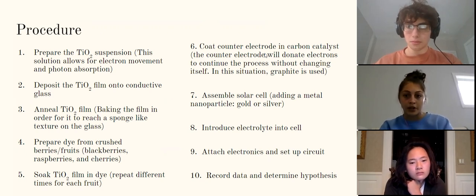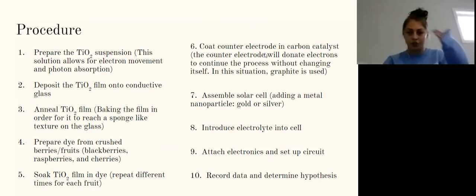We then coat the counter electrode in a carbon catalyst — specifically graphite — which donates more electrons to continue the process without changing itself. Next we assemble the solar cell, adding a metal nanoparticle; in our experiment we would have used either gold or silver. Finally, we introduce the electrolyte into the cell, attach the electronics and set up the circuit, then record our data and determine if our hypothesis was correct.